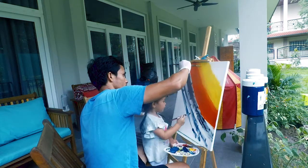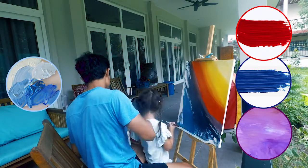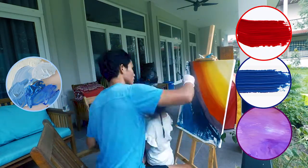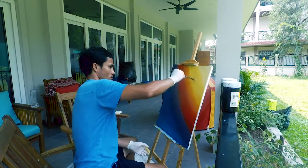My daughter paints in light blue, and painting gray and blue becomes purple for its blending. And it's time to fix the mess from my daughter.